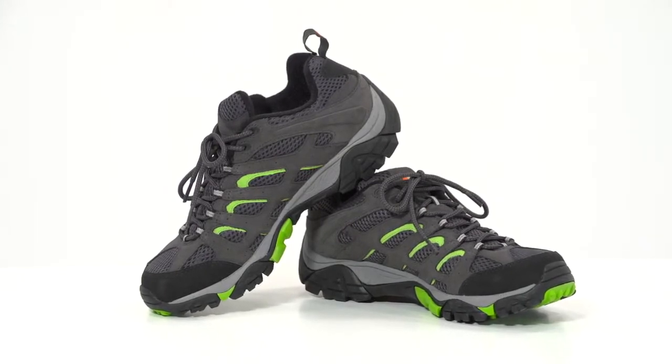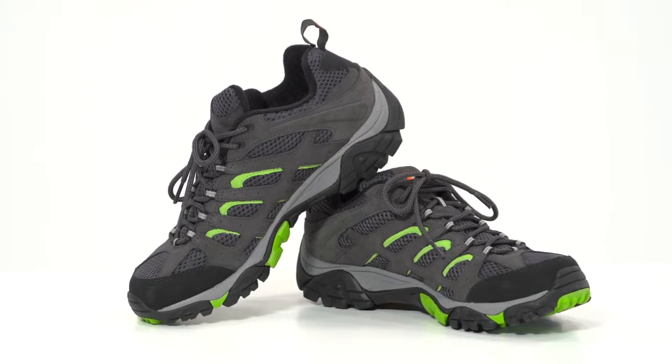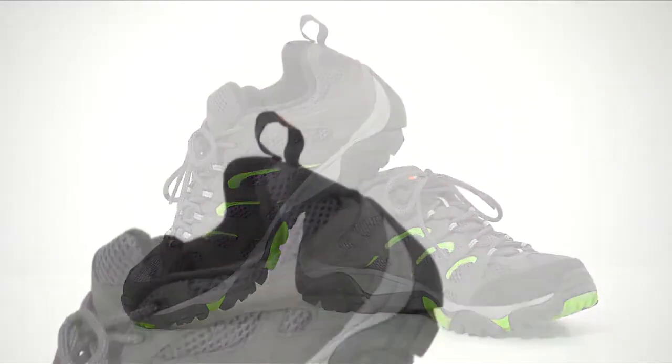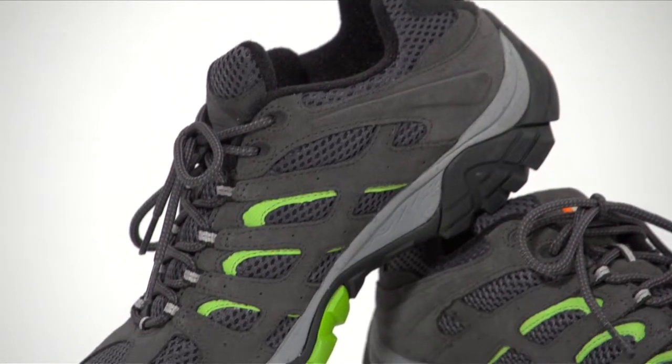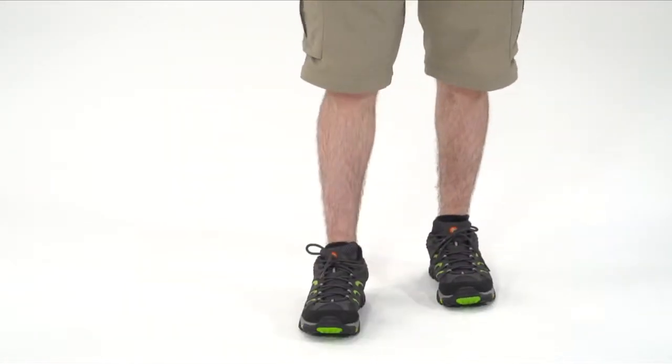Comfortable, lightweight, multi-sport shoes are mandatory for all-purpose summer adventure, and the Merrell Moab Ventilator Hiking Shoes for Men have you covered. This do-it-all adventure shoe's wide-open ventilation and proven rugged multi-sport outsole are ready to help lead the way on your next adventure.